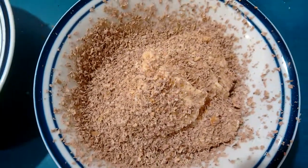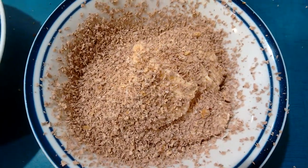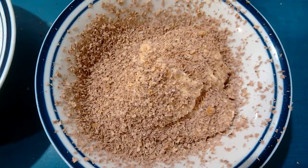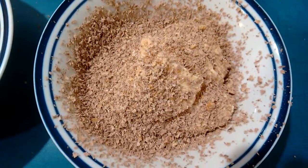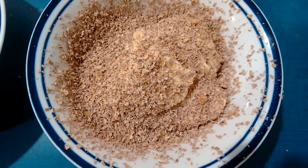So anyway, that's what you should do to your next ice cream. Get a Whitaker's peanut slab and grate it on. Stir it in, eat it, and brace yourself.